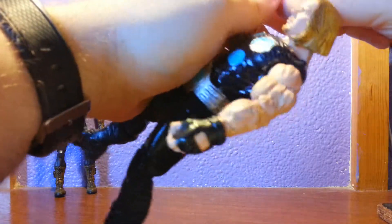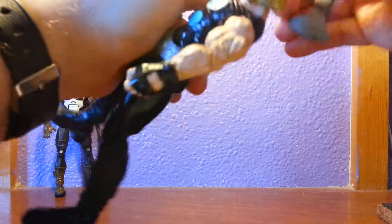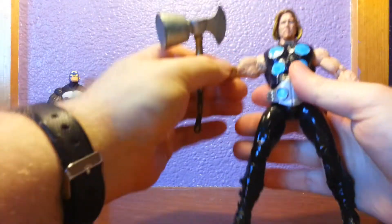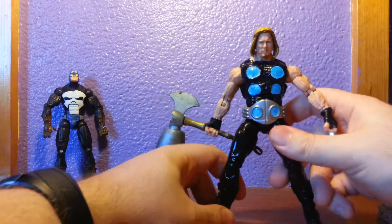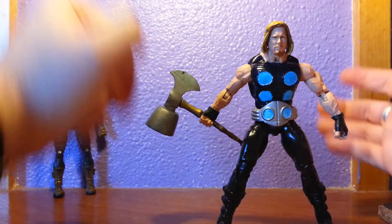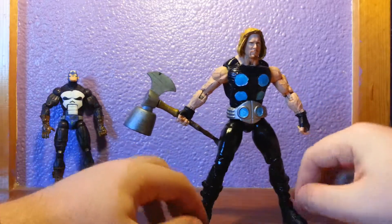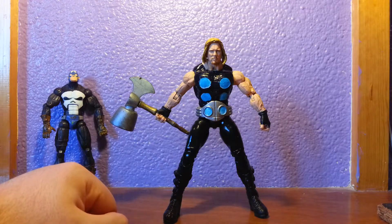This is Thor — kicks ass, it's got a thunder hammer and all that. I was hoping I'd be able to do a removable belt, which I thought would be really cool, because if anyone's read the Ultimate comics there's actually a pretty good story arc about his belt being taken off. I might be able to show you a tweak for that in the future, but for now, ladies and gentlemen, Ultimate Thor. Thanks for watching — as always, I've got some more custom figure videos on my channel.